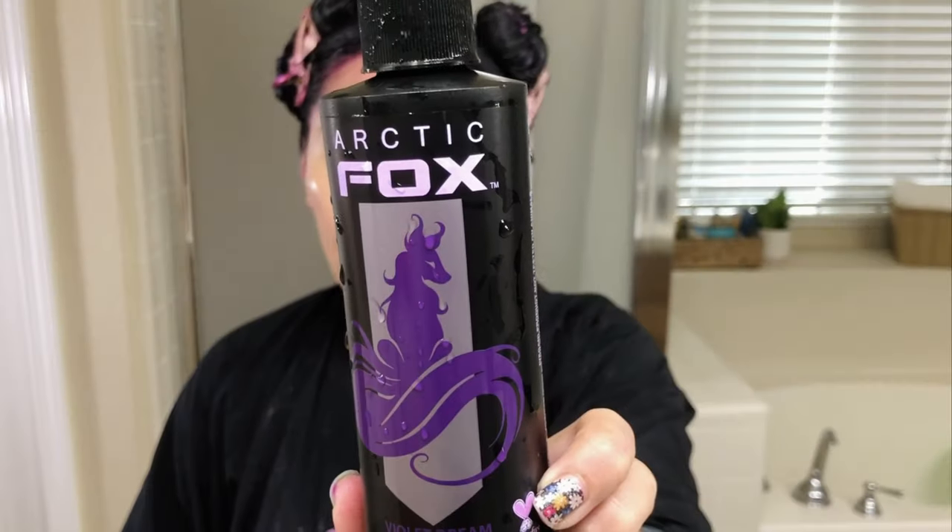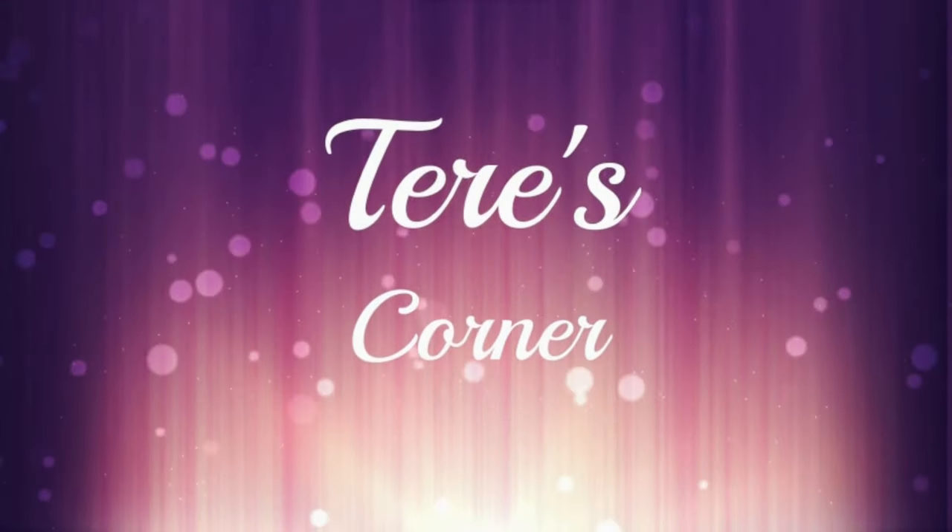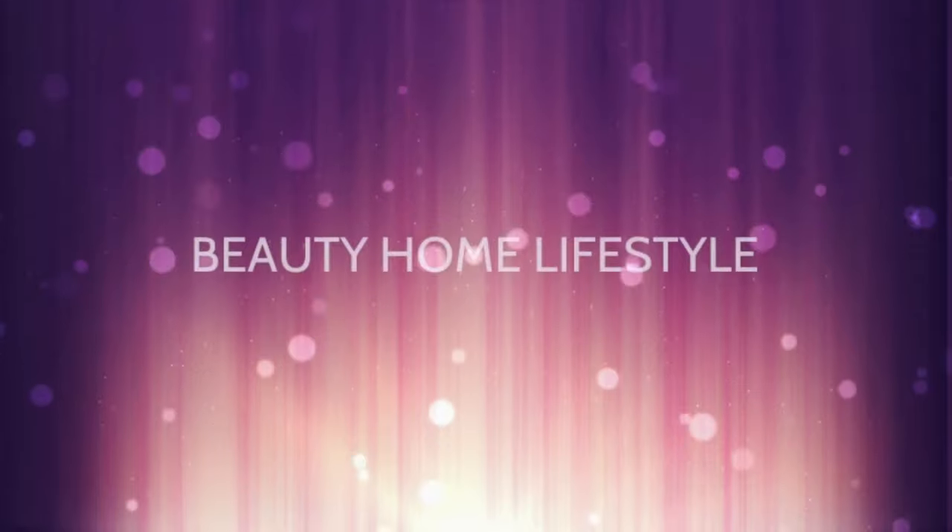Hi guys, welcome back to my channel! Today, as you can see, I am currently in the process of coloring my hair. I'm using the brand Arctic Fox in the color Violet Dreams. Today we're going to figure out if this actually works on dark, black, untreated hair, so stay tuned to find out.